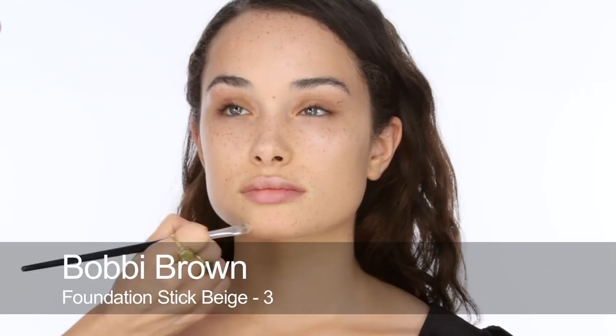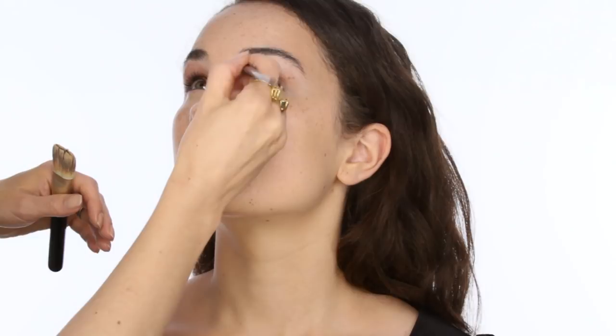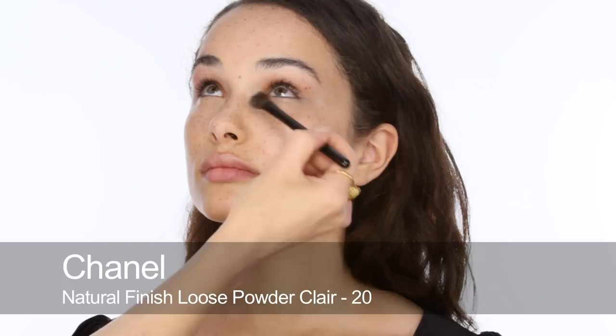For concealer I'm going to use Bobbi Brown Stick Foundation in Beige. Not that you need much concealing — I'm just going to use a little bit on the chin area and underneath Tie's eyes. I'm going to make sure that edge is really blended in so we can't see where the concealer ends and the highlighting begins. Then I'm going to set that concealer with a very light dusting of Chanel translucent powder.